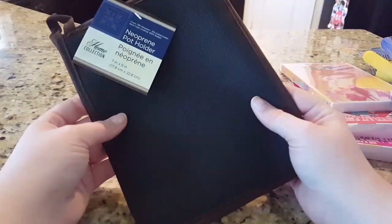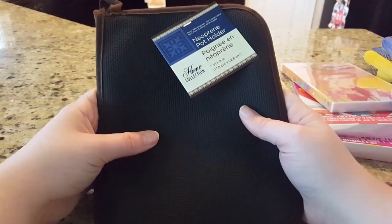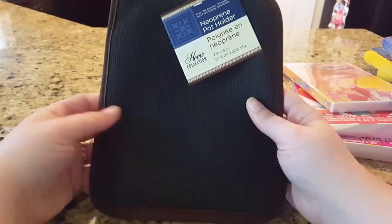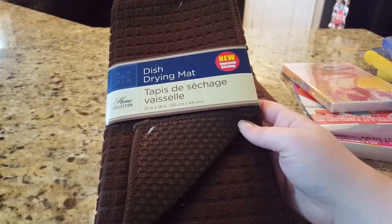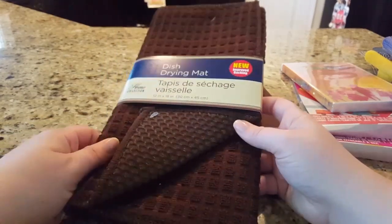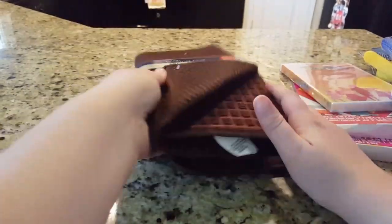I found some brown kitchen items. This one is a pot holder with a little pocket and a non-slip grip — it feels really nice and says it's 100% rubber on the side. I couldn't believe it was just a dollar. Then I got a dish drying mat to match. I saw people post that they had a black one, which I actually wanted, but this one matches my kitchen too. I felt it looked a little more elegant, so I got those two to go together.